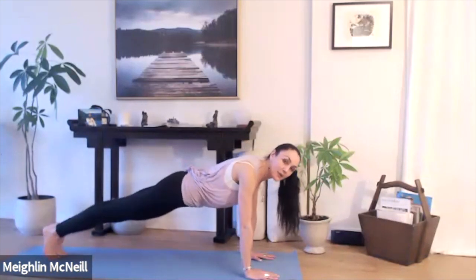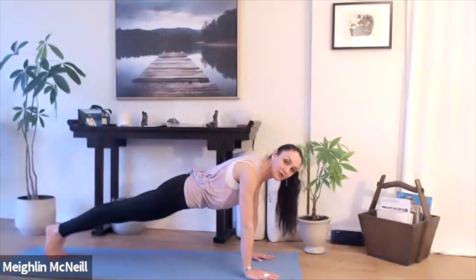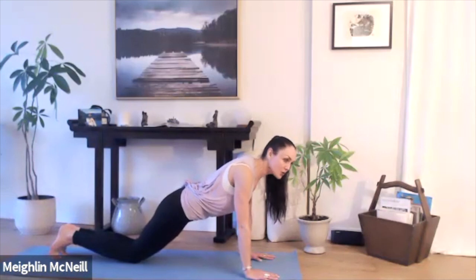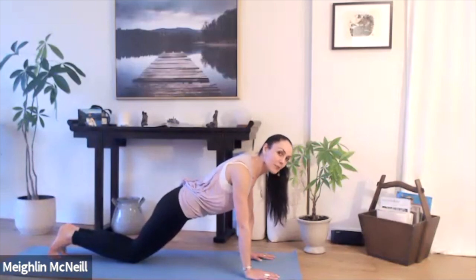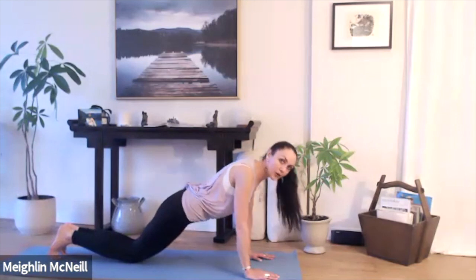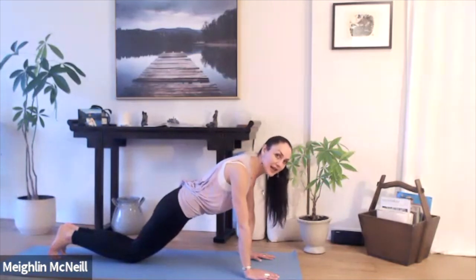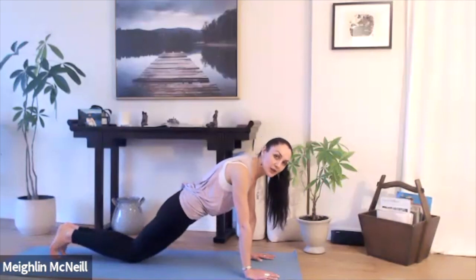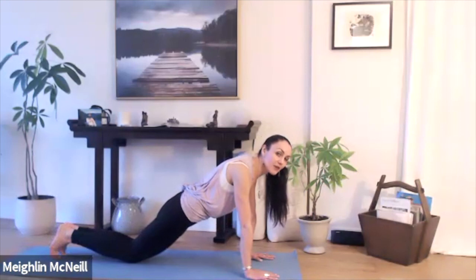Bring your feet back and come into your plank pose. If this doesn't feel comfortable for you, simply bring your knees down. Try to press into the heels of your hands and puff up into that space between your shoulder blades. Notice if you're dropping and collapsing in that space, or if you're pressing up into it. Also be aware if your hips are starting to drop towards the mat — when the core is weak, there's a tendency for this collapse.